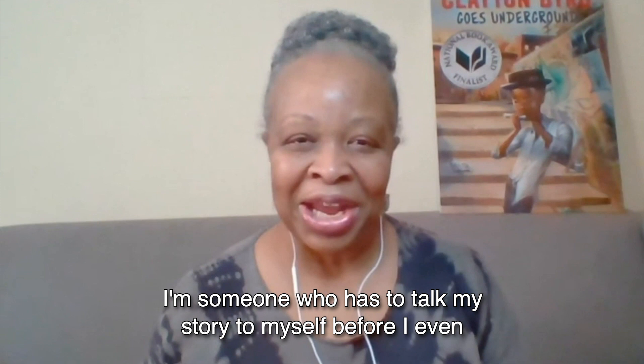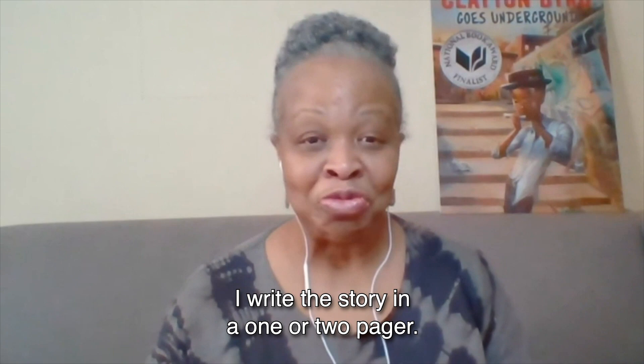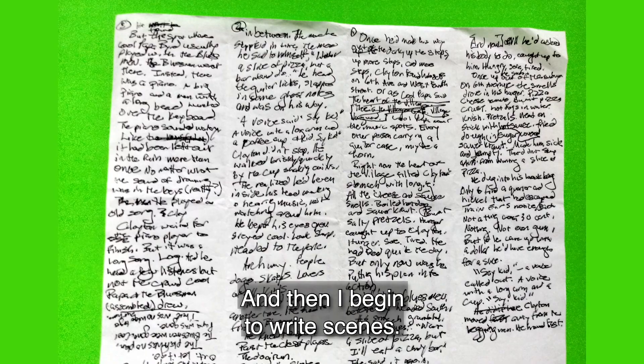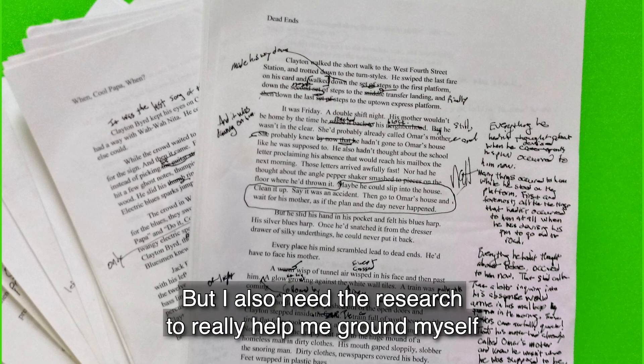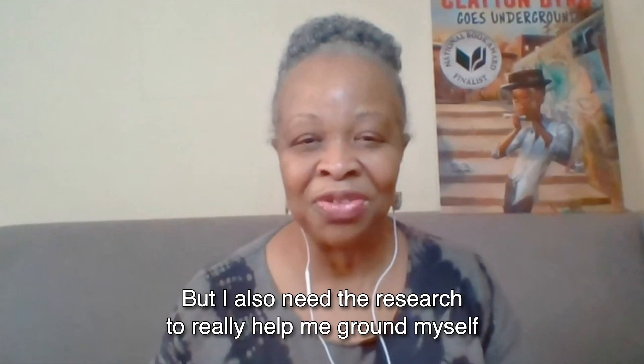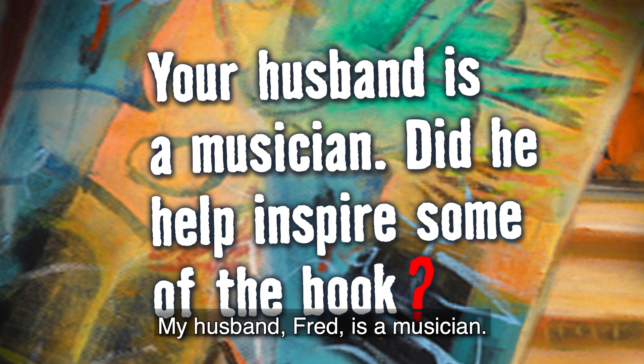I'm someone who has to talk my story to myself before I even get started. What I usually do is I get up, I go for my walk, and then I start thinking about my story. Eventually, when I start to really write, I write the story in a one or two pager, and then I begin to write scenes. The real writing doesn't begin until I can feel where my character is coming from, I can hear their voice, but I also need the research to really help me ground myself into the story.